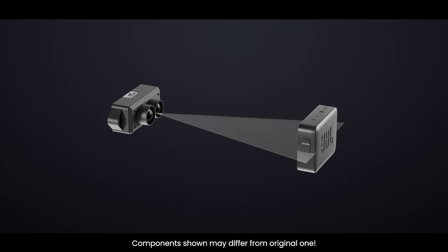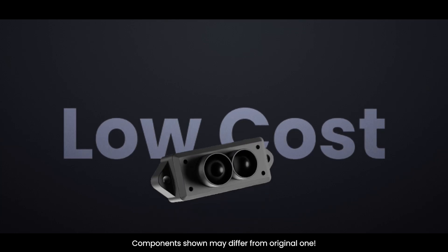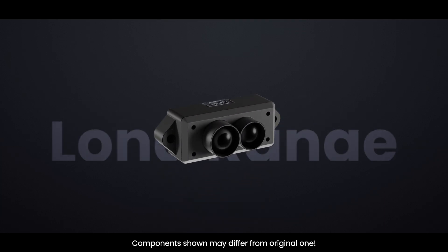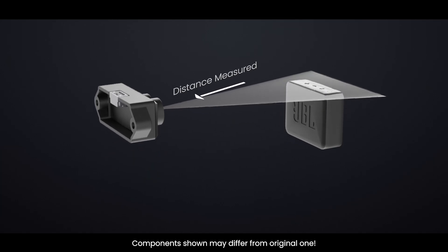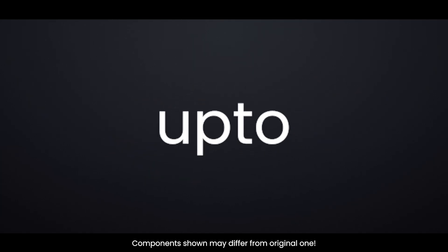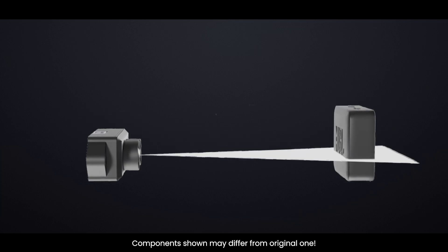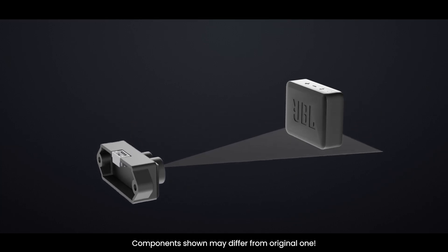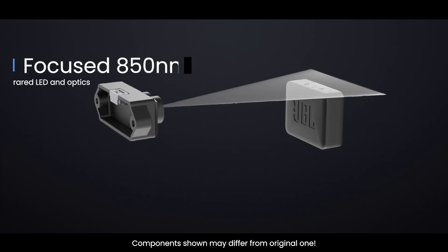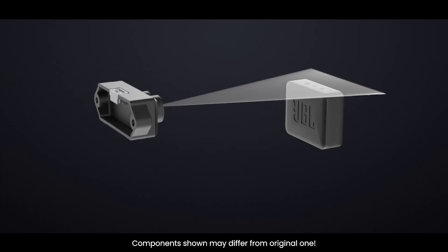The TF-MINI-S can measure the distance to an object as close as 10 centimeters and as far as 12 meters. In addition to its low cost, small size, and long range, the TF-MINI-S has a distance measurement accuracy of plus or minus 6 centimeters up to 6 meters, and plus 1% thereafter. It should be noted that this sensor does not use laser light for ranging. Instead, it uses a focused 850 nanometer infrared LED and optics. That is why the device is relatively inexpensive.